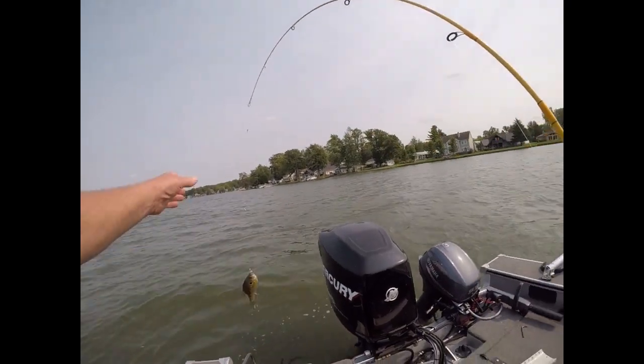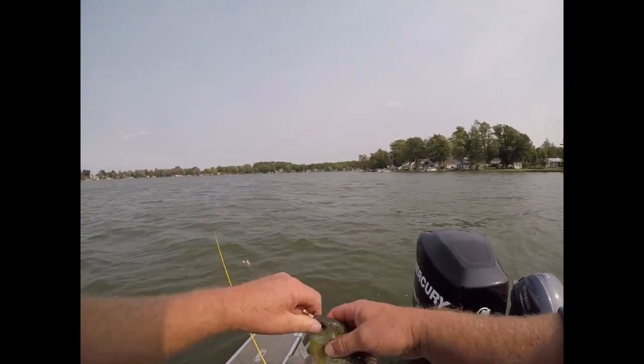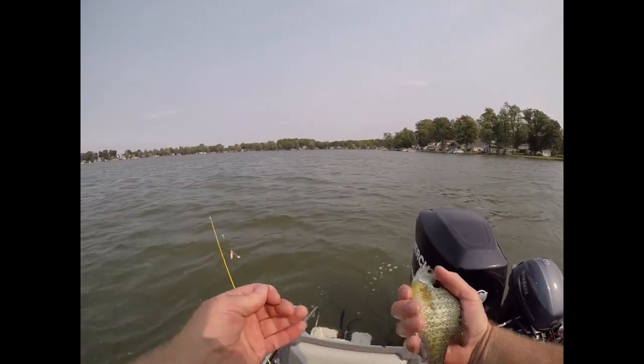We got a bluegill — bluegill on a perch rig.